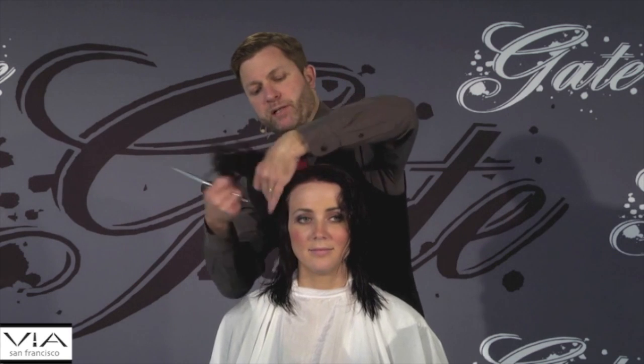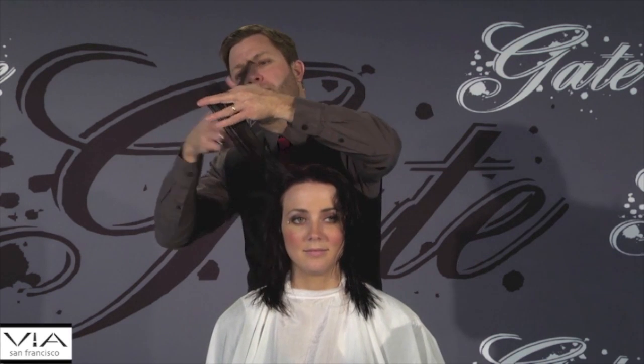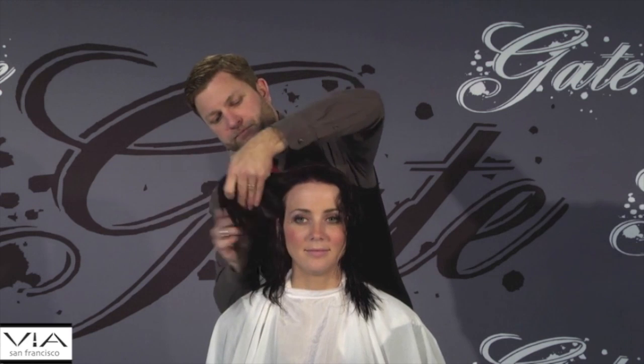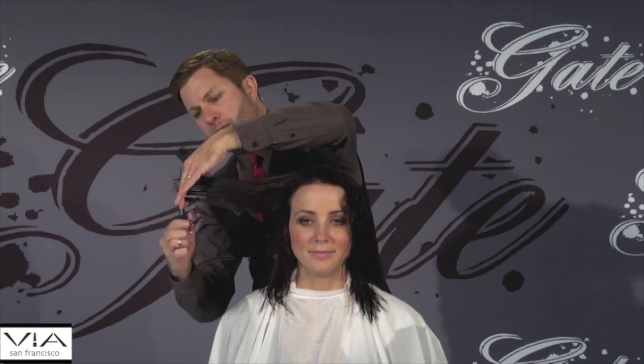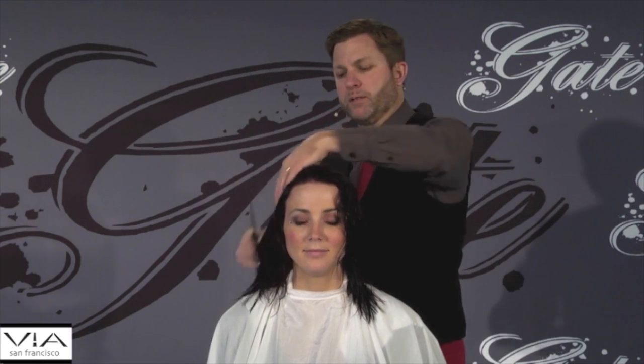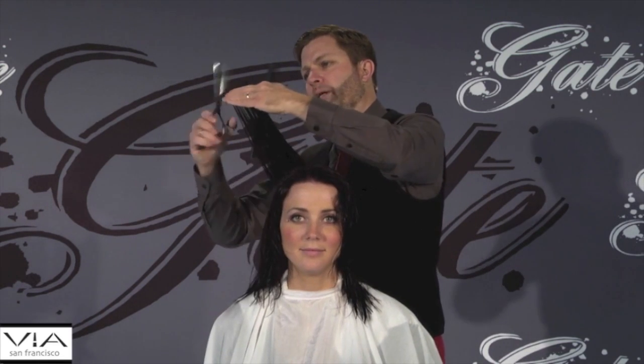Once I establish my first seamless layer I'm just going to follow it down. There's my guide, and I'm just going to follow it down the head shape, cutting off every point in every direction, which gets rid of all the weight areas.